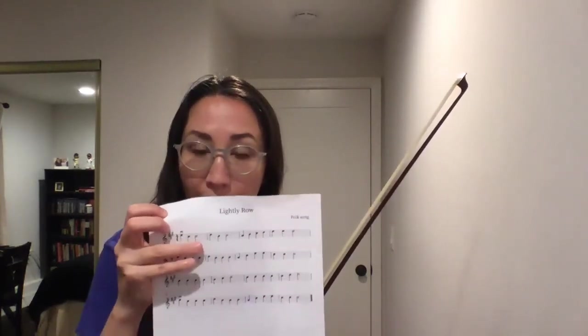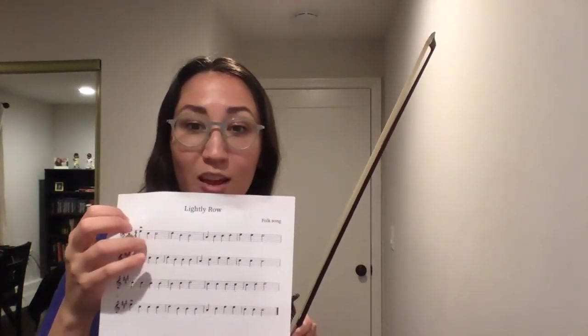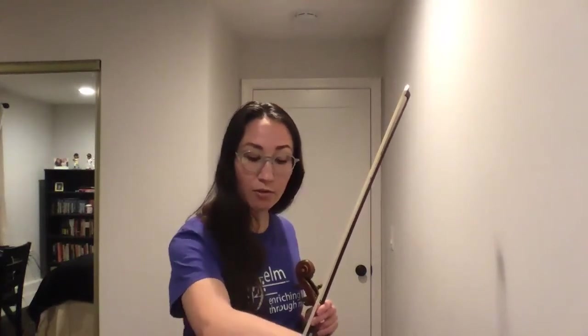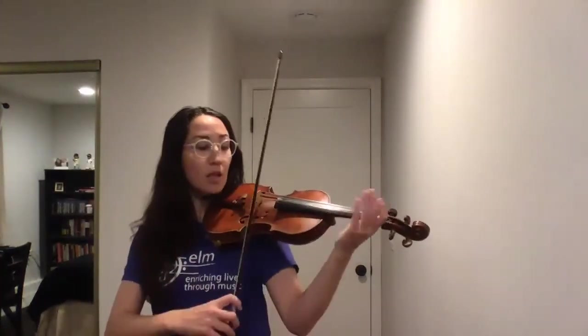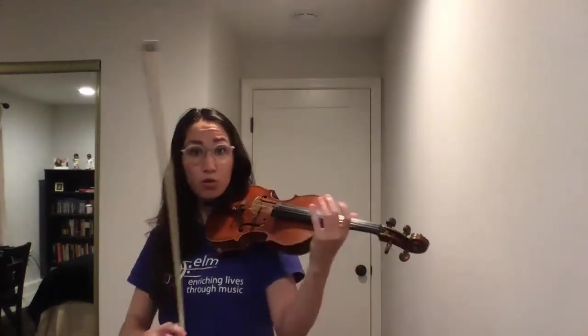Let's talk about the first two measures of line one. We have quarter note, quarter note, half note, and then the next measure is the same thing. The first note is the very top space — it's an E. The next two notes are on the third space from the bottom; it's a C sharp. So in that measure the first note is on E string, but the next two notes are going to be on A string. So we need to make sure our bow knows what to do — watch quickly. No fingers, no left hand fingers for right now. I just want you to practice having a really good string crossing.